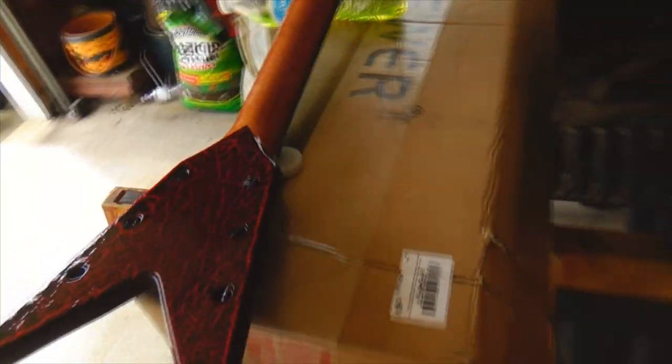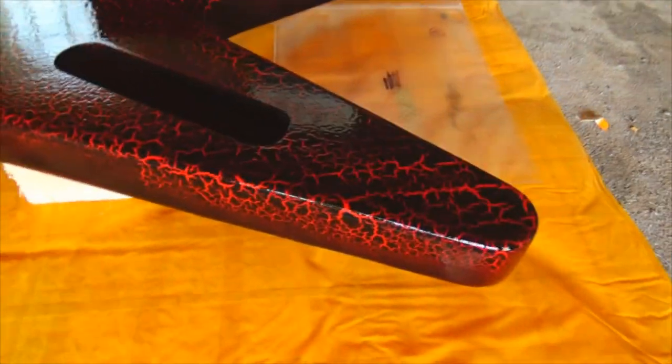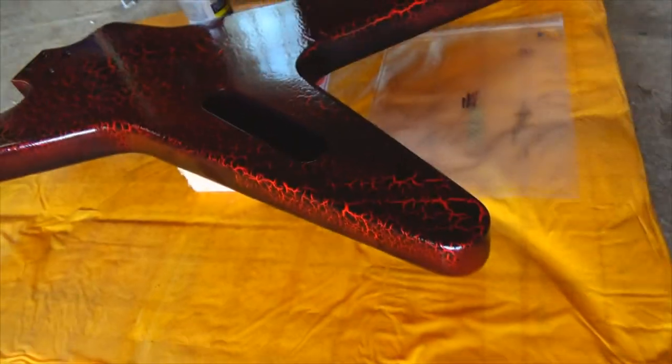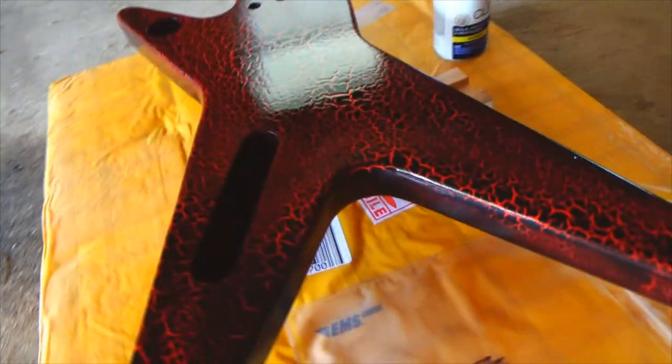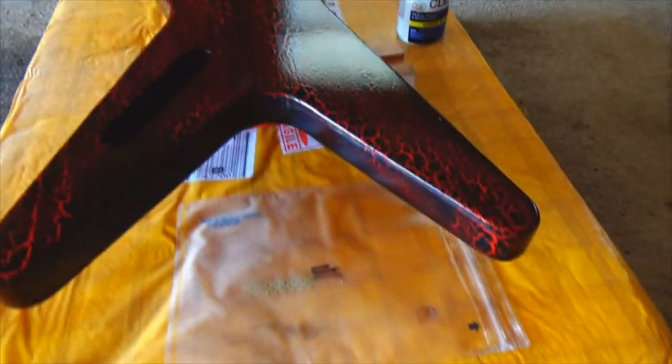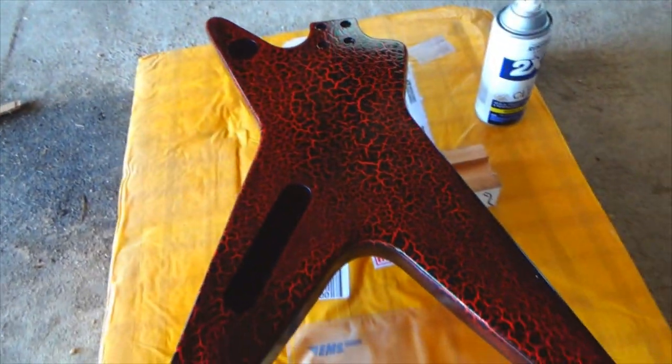I'm pretty well done with the neck — like I said I'll end up scuffing that down anyway. Over here the body is still drying slightly but you can see it's got that awesome shine to it. I think it's going to turn out really good. See the reflection of the window up there. Really turned out great, really happy with this project.